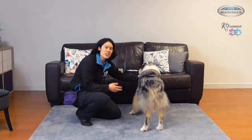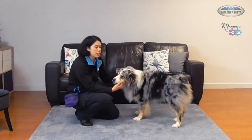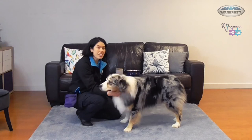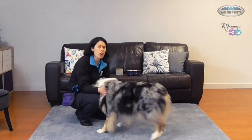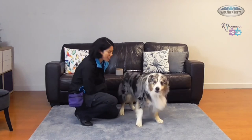When you first start, your dog can usually only do a couple at a time, so you want to give them loads of breaks between each repetition. As they get better you're going to aim for longer and longer holds so that they can hold that position for you. Let's try again.